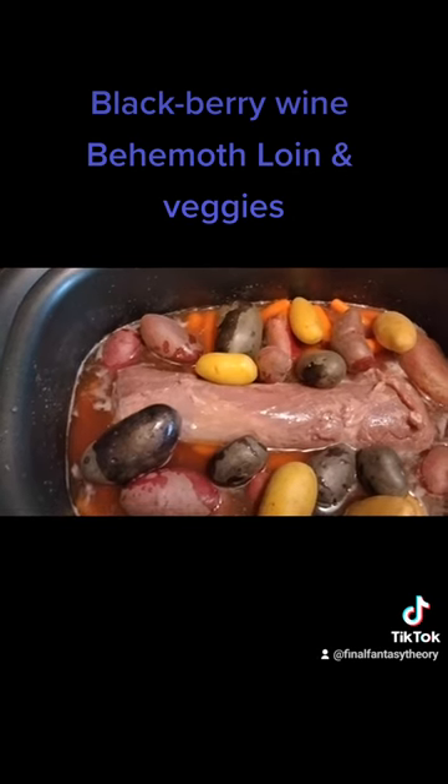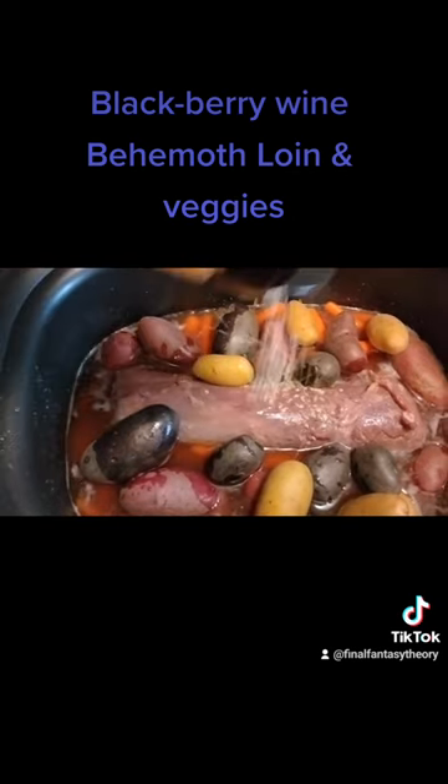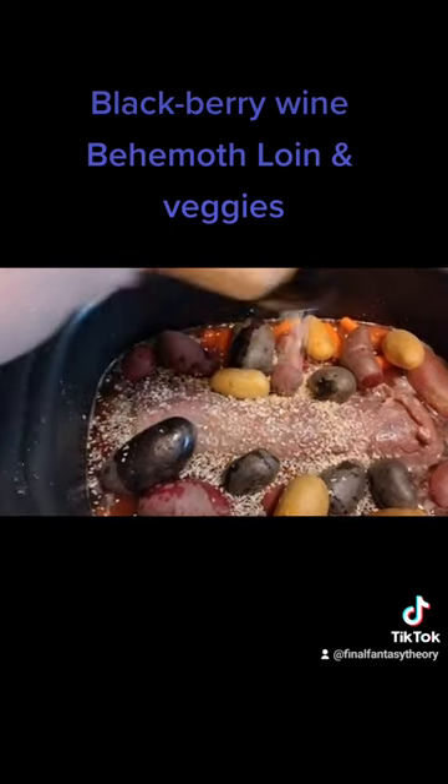And then just as a final touch before we let this cook, add a little bit of minced onion. As my dad always said, minced onion never hurts.